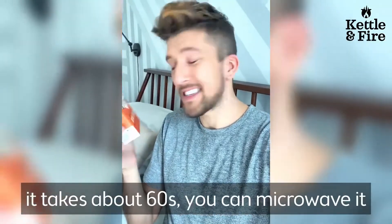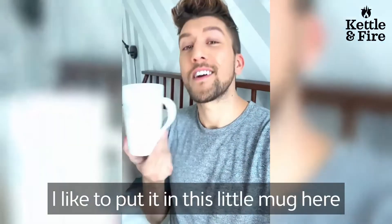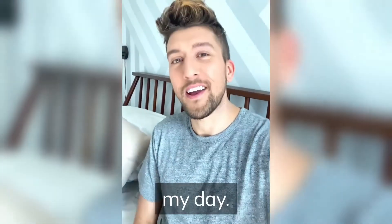All you have to do is heat it up, it takes about 60 seconds, you can microwave it, put it on the stove top. I like to put it in this little mug here, drink it as is, and it definitely gives me a super good detoxifying boost to kind of help kickstart my day.